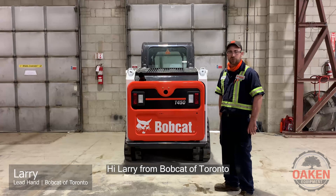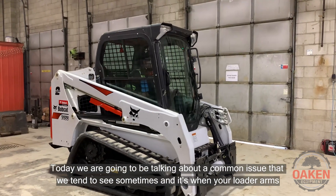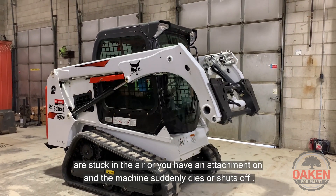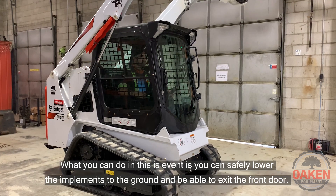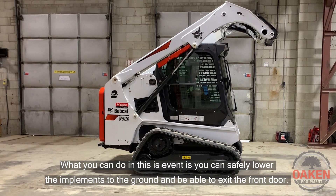Hi, Larry from Bobcatter Toronto. Today we're going to be talking about a common issue that we tend to see sometimes, and it's when your loader arms are stuck in the air, or you have an attachment on and the machine suddenly dies or shuts off. What you can do in this event is you can safely lower the implements to the ground and be able to exit the front door.